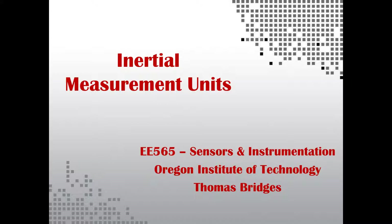Hello everyone. My presentation is going to be on inertial measurement units. I don't have a face cam right now — I lent it to my friend — but anyway let's dive right into this.